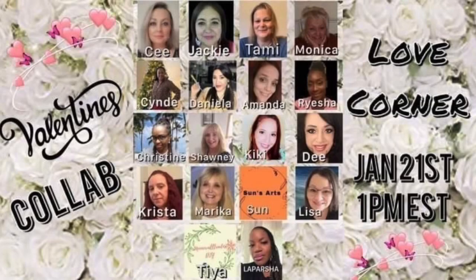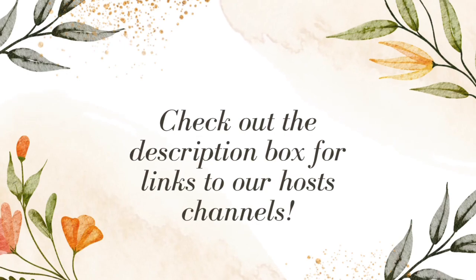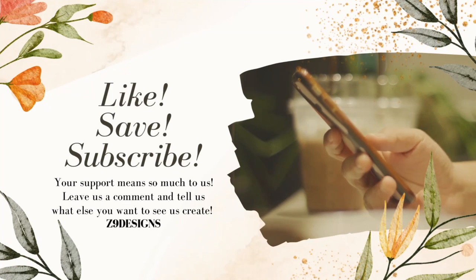Love Corner is a collaborative effort between 16 beautiful women who are amazing crafters. We all are hosts and spectacular crafters. The link to the playlist on our channels is listed in the description box below. Be sure to subscribe, like, save, and comment. We have all worked so very hard to bring you the best.